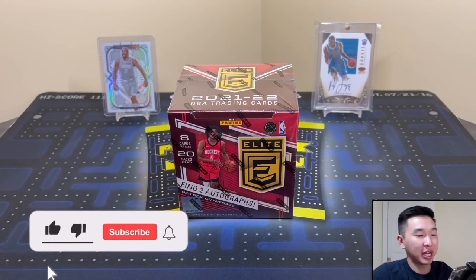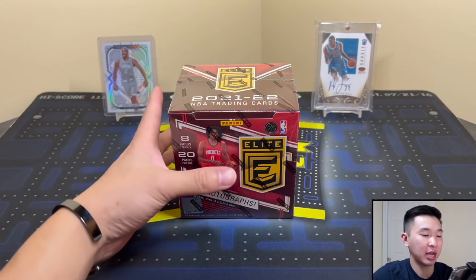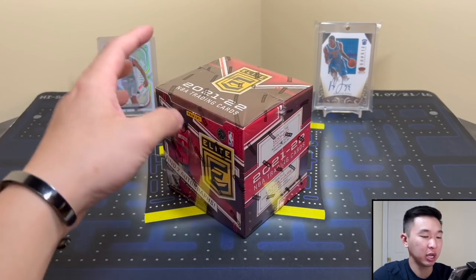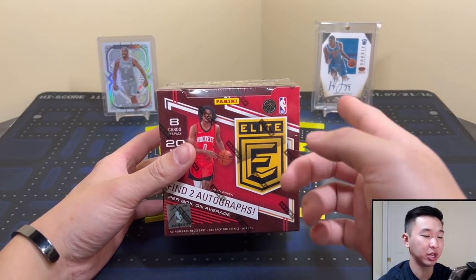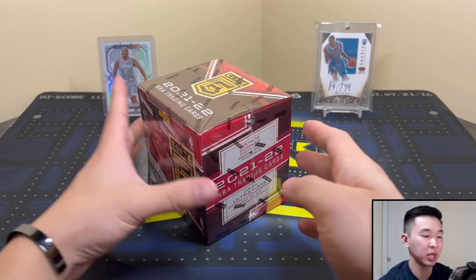What's going on guys, welcome back to a new video. Today we have a new review of 21-22 Panini Donruss Elite Basketball - this is the hobby version. We did first off the line already, now we have hobby. If you guys like seeing us review every format we can get our hands on, show support by dropping a like, subscribing to the channel, and ringing the notification bell.